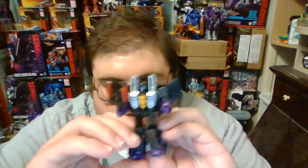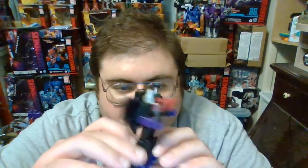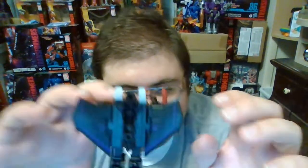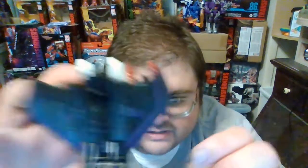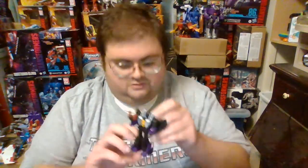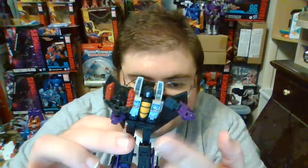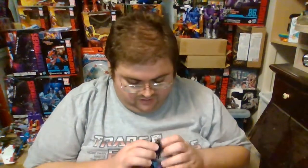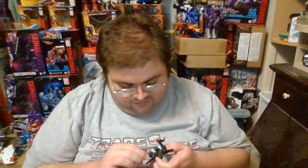Let's get Skywarp out of his box and take a close look at him in robot mode. Here is Core Class Skywarp in his robot mode, and I gotta say he is really impressive looking. I really enjoy the paint job — the silver, the purple, and the mostly black. The only gripe I have is that the purple on Skywarp's wings, the stripes, and his Decepticon logos look very bright on camera, but with your eyes it's actually a very dark color that almost blends in. Right out of the box, my copy of Skywarp has an extremely loose left arm that wants to pop off at a moment's notice.